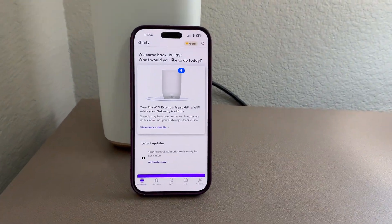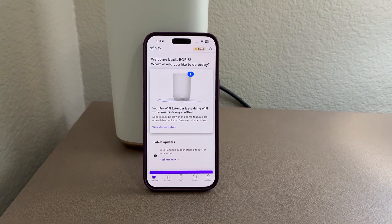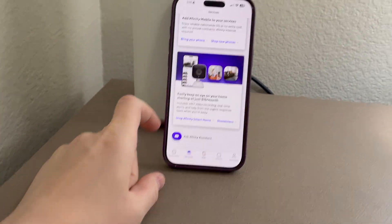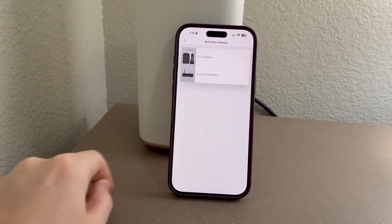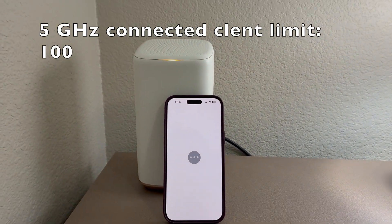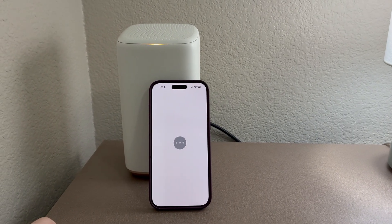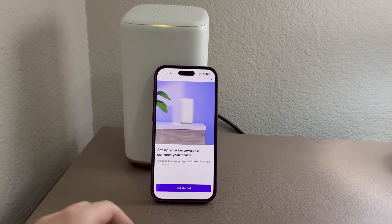I'm in my Xfinity app. I do have the Pro Wi-Fi extender, which does work with the XB8 gateway. Go to Services and there should be a section — there it is — 'Activate Now' for the XFi gateway modem. Click on that and it says connecting to your home, takes about 10 minutes.